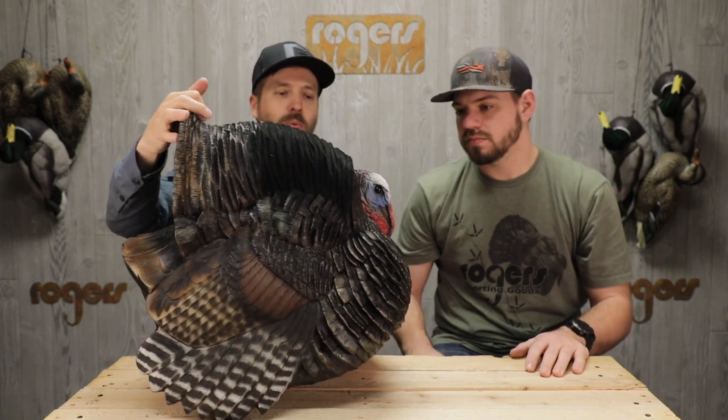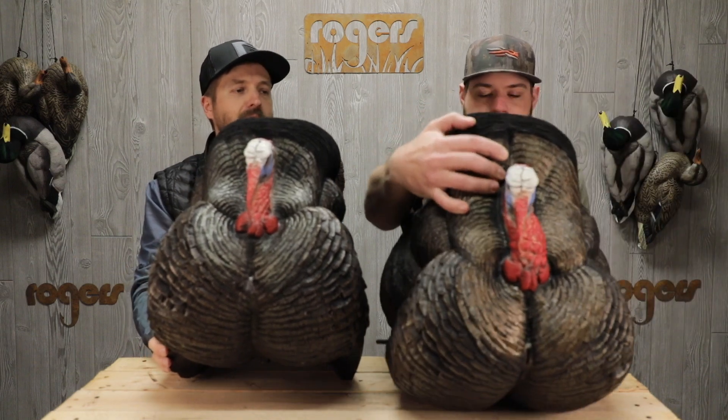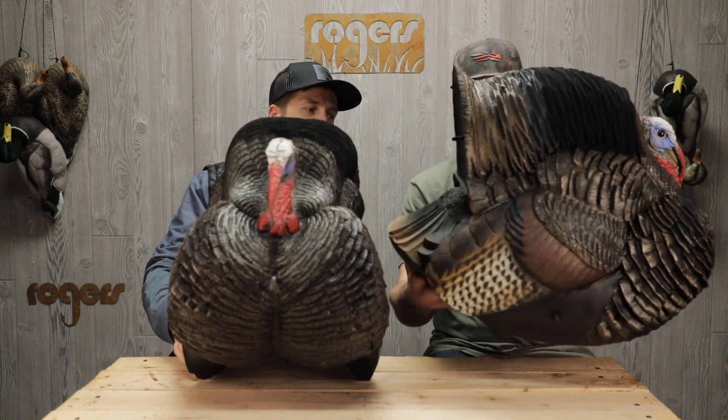This happens to be the red-faced Jake strutter, which is all they make right now. We've got a tom over here that Chandler's gonna throw on the table so you can kind of see the difference in size. When you set these two birds on the table, this one's gonna be a little smaller, a little narrower.